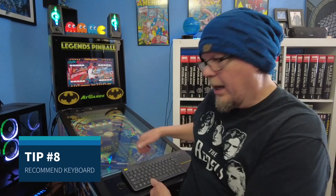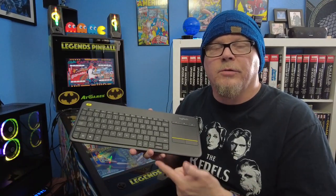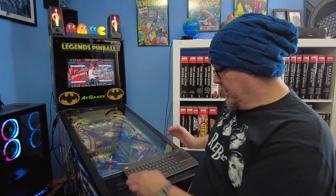Tip number eight: when using Pinball Emporium with your PC connected, you'll occasionally need to use a keyboard when adding credits or starting a game. I wanted to show you which keyboard I use — it's a simple one I ordered off Amazon, link below. It fits nicely right on the Legends Pinball, stays out of the way, and works great.